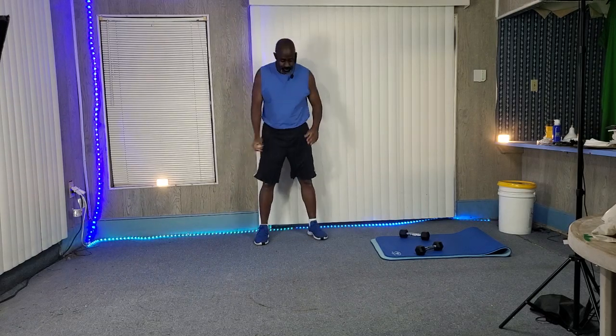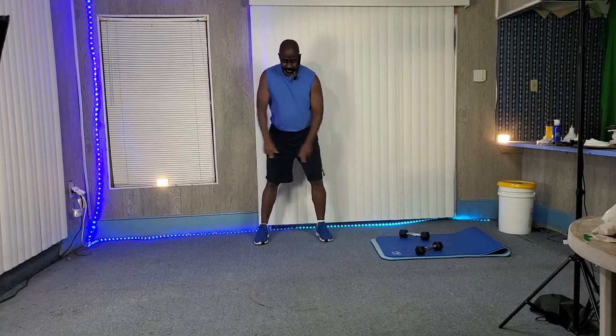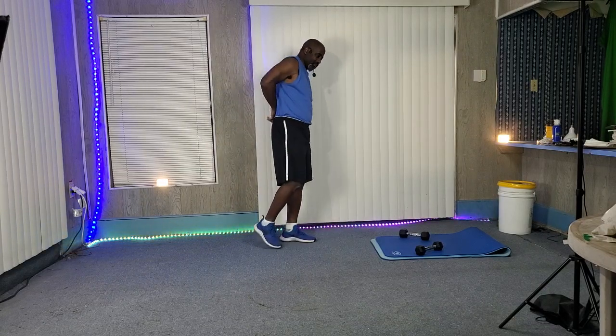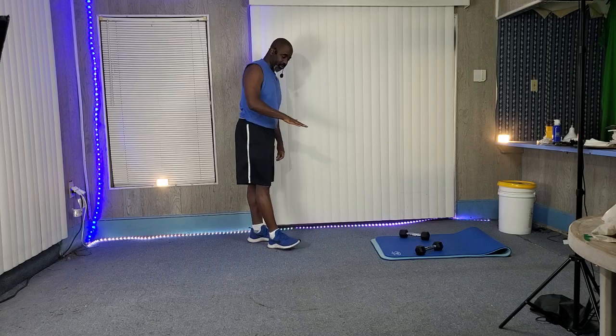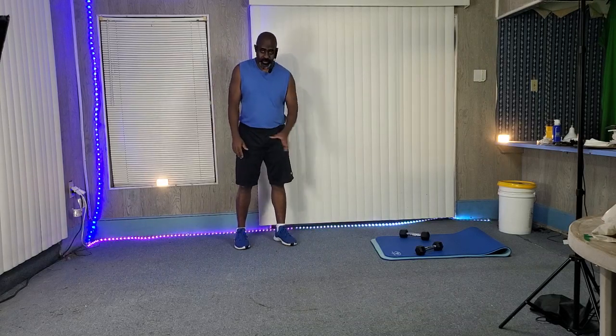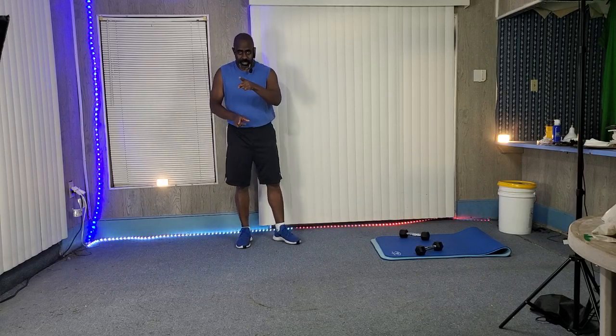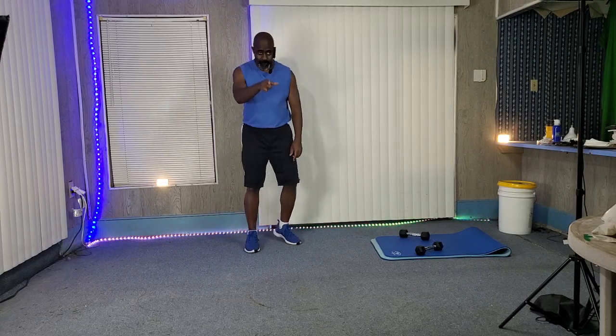Yeah, that's what's up — practice. Get those shoulders strong, get that stomach tight, keep that back strong so you can hold yourself off the ground. Practice good form. I'll see you in the next video.